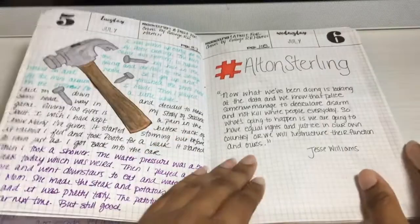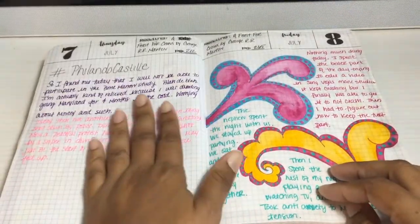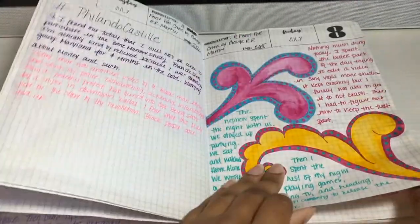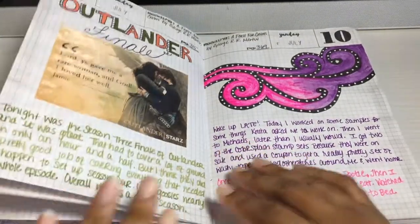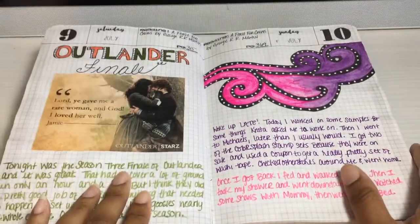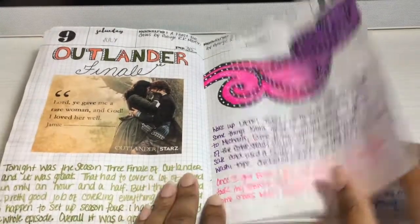This was to commemorate Alton Sterling and Philando Castile — their lives being taken needlessly. Here's some more swirls. The Outlander finale — that's another show I'm obsessed with. Outlander and Game of Thrones — they're just phenomenal stories; I love them.